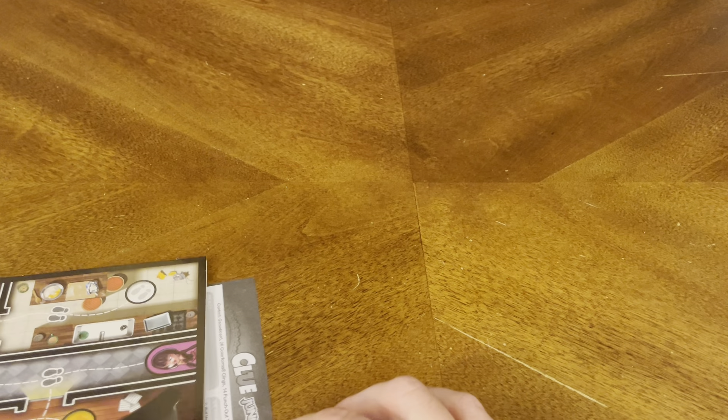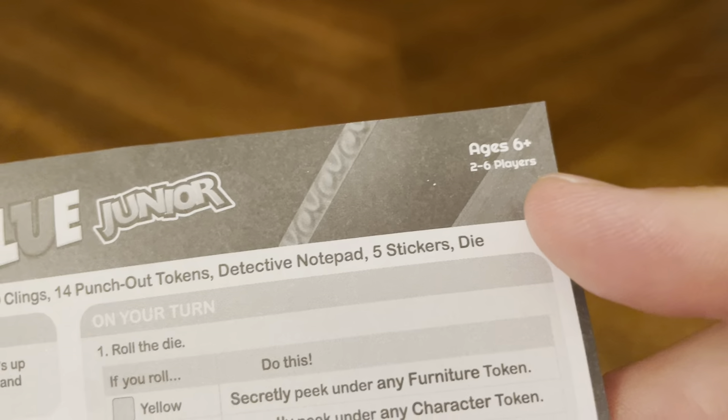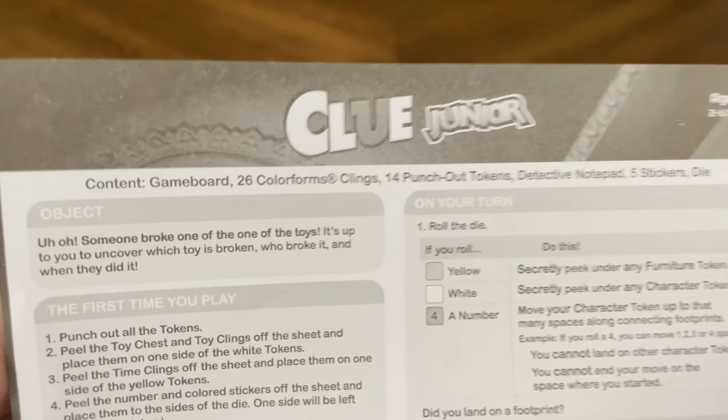The first thing you're going to get is the rule book, and the rule book is a one-sided piece of paper — nothing on the back. It's for ages 6 plus, 2 to 6 players. This is Clue Junior, not Clue itself, but Clue Junior.